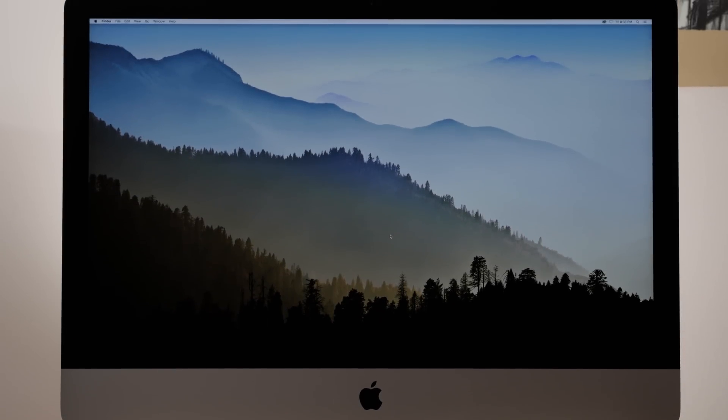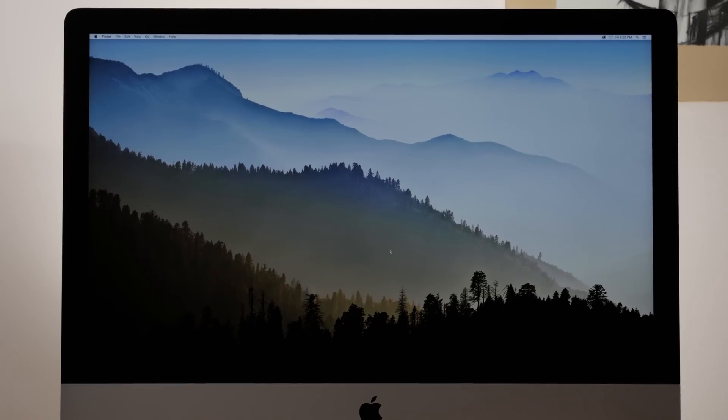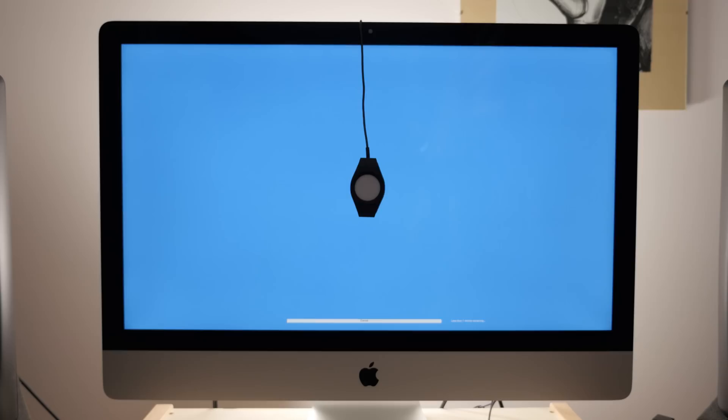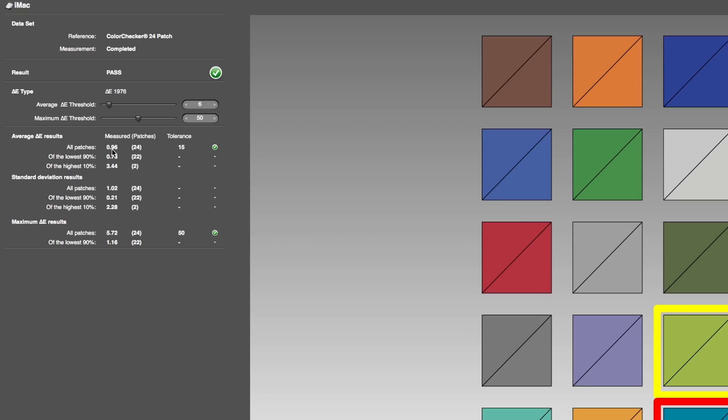How color accurate is the iMac Retina 5K display? We used the X-Rite i1 Display Pro colorimeter to measure the color accuracy of the display. What we found is that the overall Delta E was less than one, which is quite good for a consumer panel.